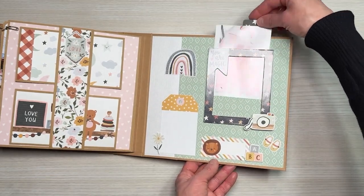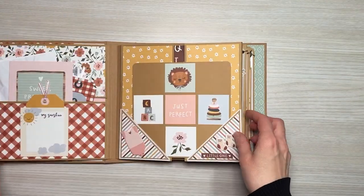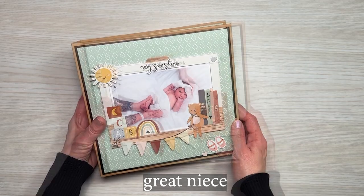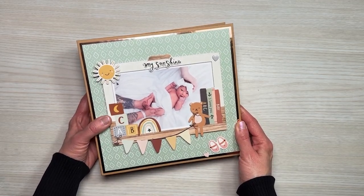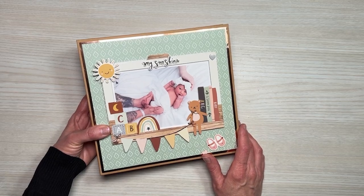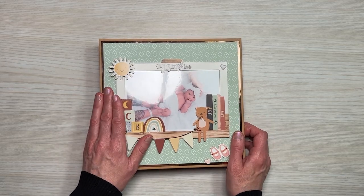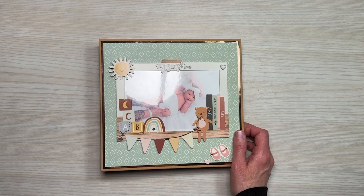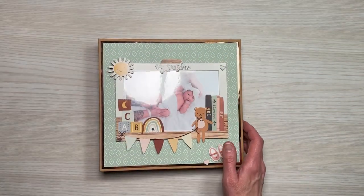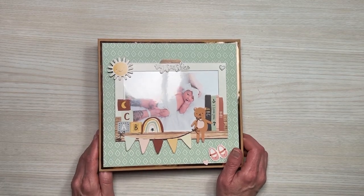That is our 8x8 interactive mini album. I hope you all have enjoyed this series as much as I have — it's been so fun to create this for my niece and I feel very blessed to have done it. I'm excited for her to receive it. If you liked this video and the series, please leave a comment below, don't forget to smash that like button, and subscribe because I'm coming back with another baby project. I've already provided a sneak peek in part three, so let me give you another sneaky peek real quick. I look forward to seeing you then — thanks so much for joining me.